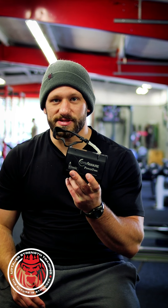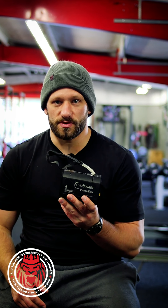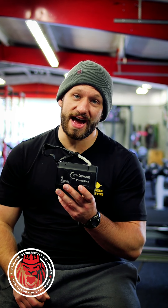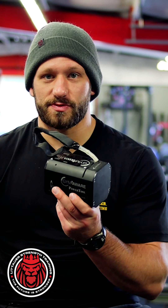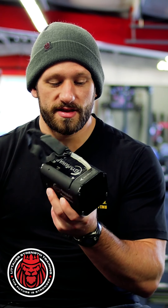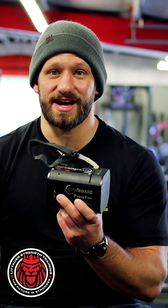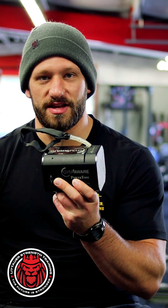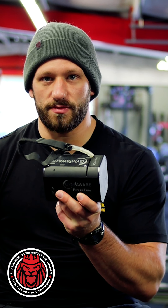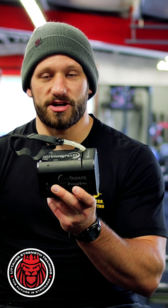That's velocity-based training in a nutshell. I use it with weightlifters who need to get stronger — pushing toward slower velocities — and weightlifters who need to get faster, as well as with athletes during specific training phases to develop specific qualities for sport performance. Those are the two main ways I like to use it, especially since I get a lot of questions when this device pops up in videos or pictures on social media. Hopefully that gives you a brief overview of the concept.